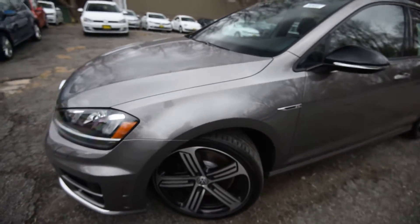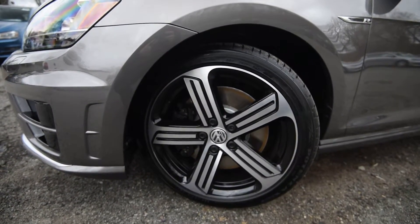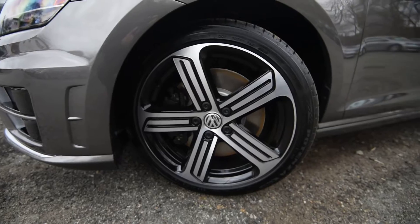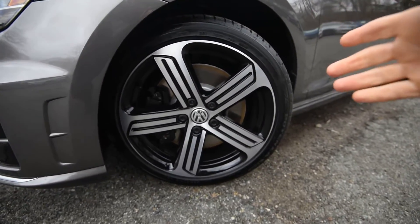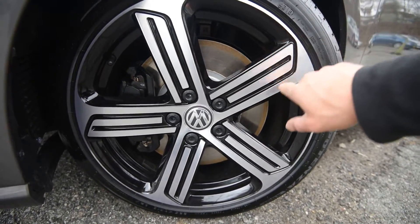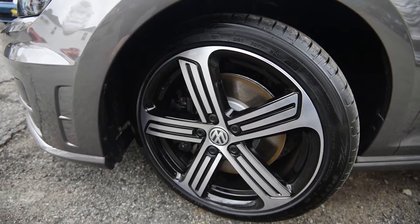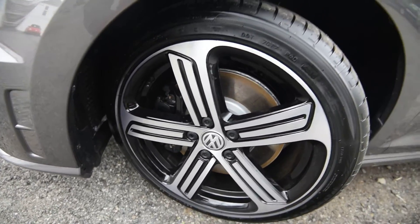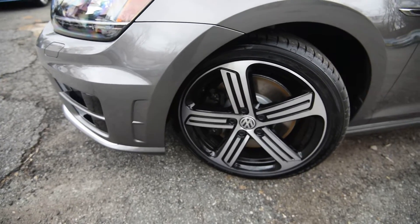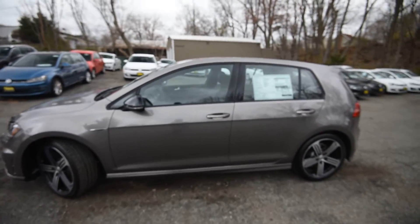Getting back to these 18-inch alloy wheels — Volkswagen likes to name their wheels with names that are somewhat mispronounced. You have this five-spoke design that is complemented by black painted inserts. It's also machined, so it's got a nice shine to it. There's an R on the caliper — I can't see it clearly here but I will show you that on the other side. Pretty sharp car exterior-wise.